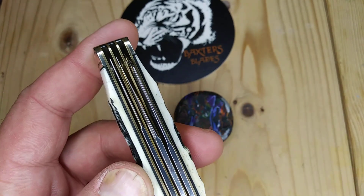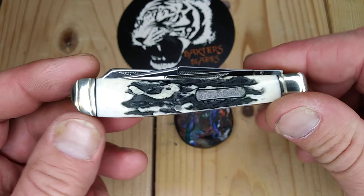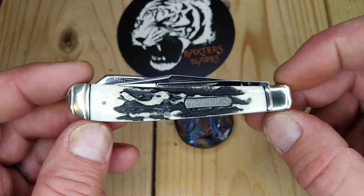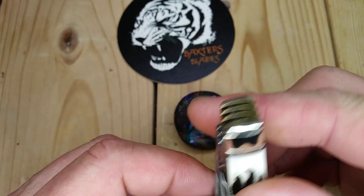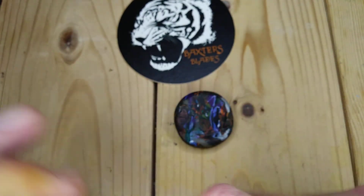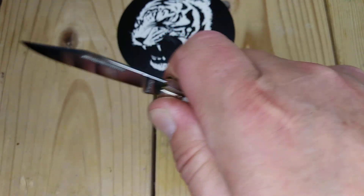Again, it's the MR481. If you're interested in the three-bladed trapper, this may be a good one. Looks really good. Like I said, feels great in the hand. It might be a little thick for just pocket carry — a normal trapper has two blades already.